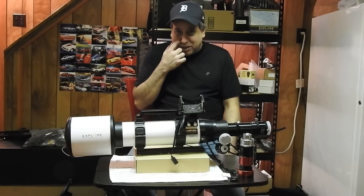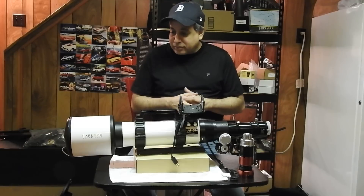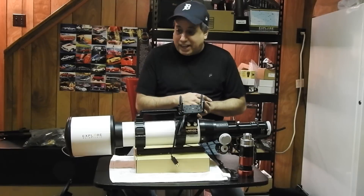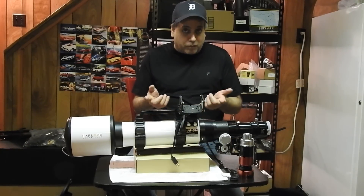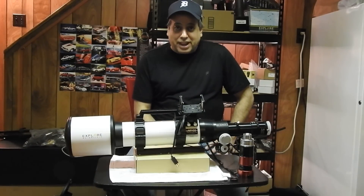I was really happy with that. But now I want to get in closer and get even more detail, which is why I've got this scope. The focal length on this one is 663 compared to my wide field scope of 480. And while I say this is a new scope, it's new for my collection, but the scope itself is actually used — I bought it from my friend Doug.